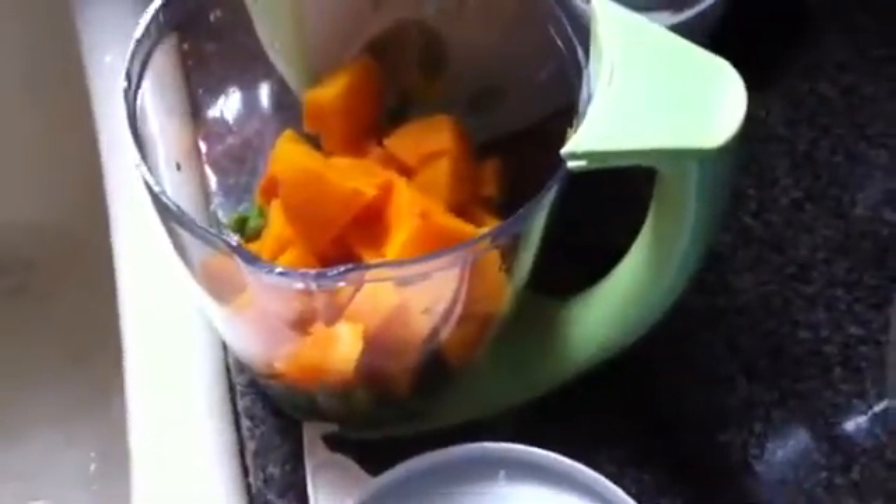Now I'm going to put the lid on, and I'll show you how we blend it really quickly — we are almost done. My daughter is ten months old and she likes things a little bit thicker, so I am going to choose the less blended, less smooth option, and turn it to the right. I'm just going to grind it up a little bit at a time so that she can have it a little bit chunky.